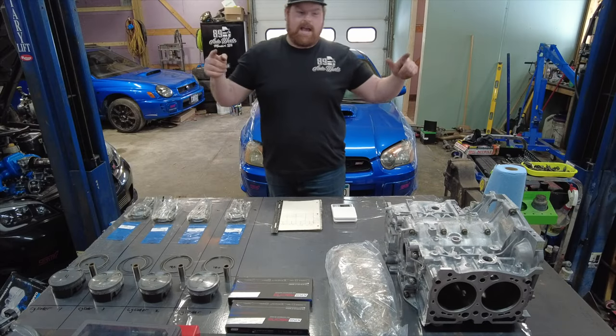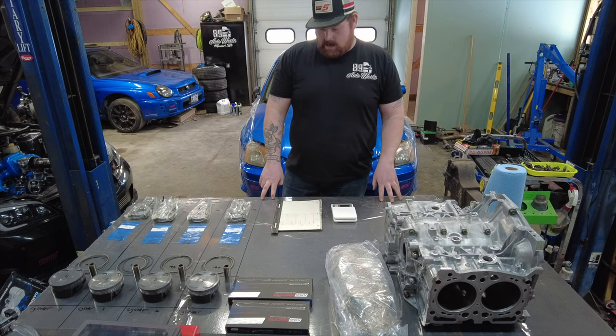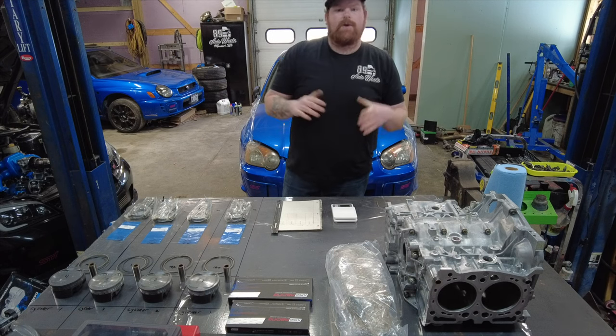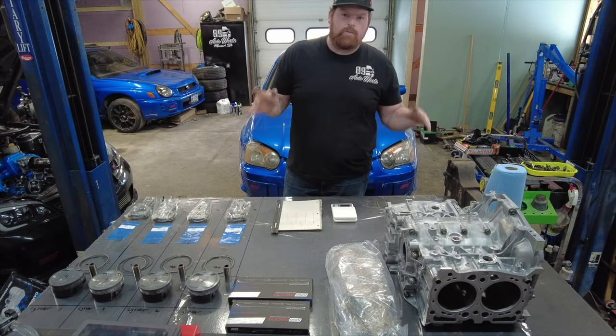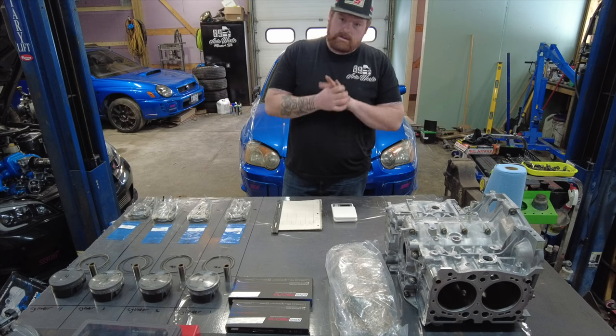What's up everyone? Today is the day. We are finally going to start blueprinting a motor, and this is going to be the one we're going to do it with. This is Kaylin's 2004 Subaru STI short block. This video is probably going to end up being a two-part video — there's no way I'm going to be able to cram this all into one video, so stick around for part two because it is coming.